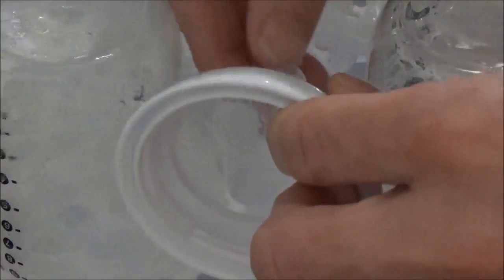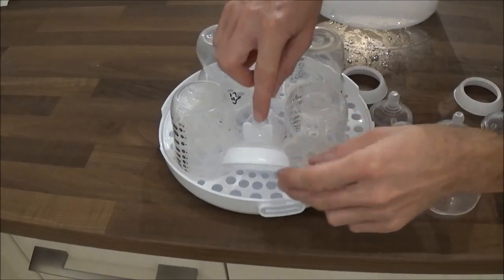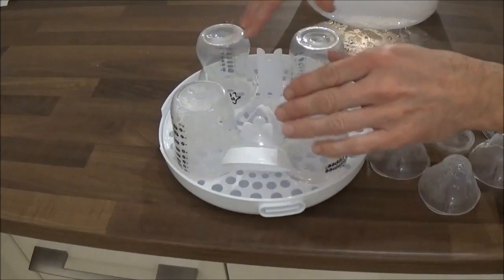You just hook the teat over the groove like so and the teat and the rim can now hang in the air. We'll do this for the other three.